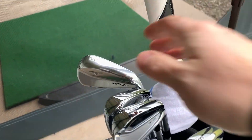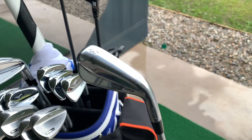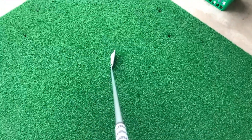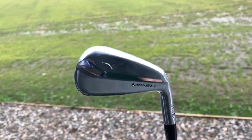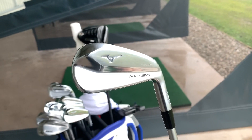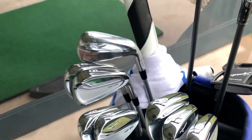On to the new stuff now — Mizuno MP20. We'll start with the 3-iron. That's the HMB, I think it's 20 degrees. Stunning looking club, looks superb on the eye. The shaft in that is KBS C-Taper taper, X flex. I was using the old MP18 FLI-HI, so this is like the newer version of that.